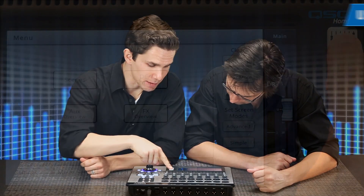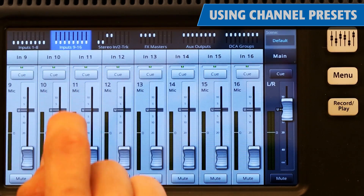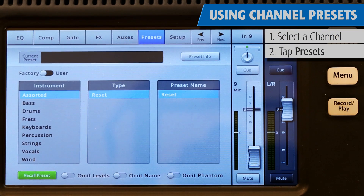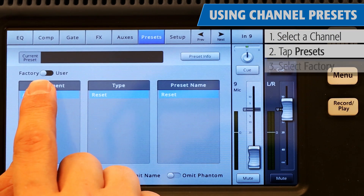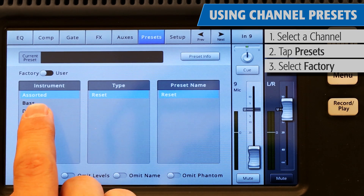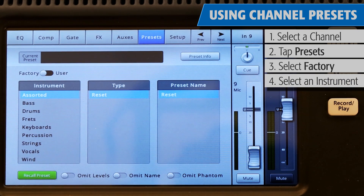To work with channel presets, you start by pressing the Home button, select a channel, and touch the Preset tab. Make sure that the factory/user switch is in the factory position. In the left window, you'll see a list of instrument categories — bass, drums, frets, keyboards, and so on.